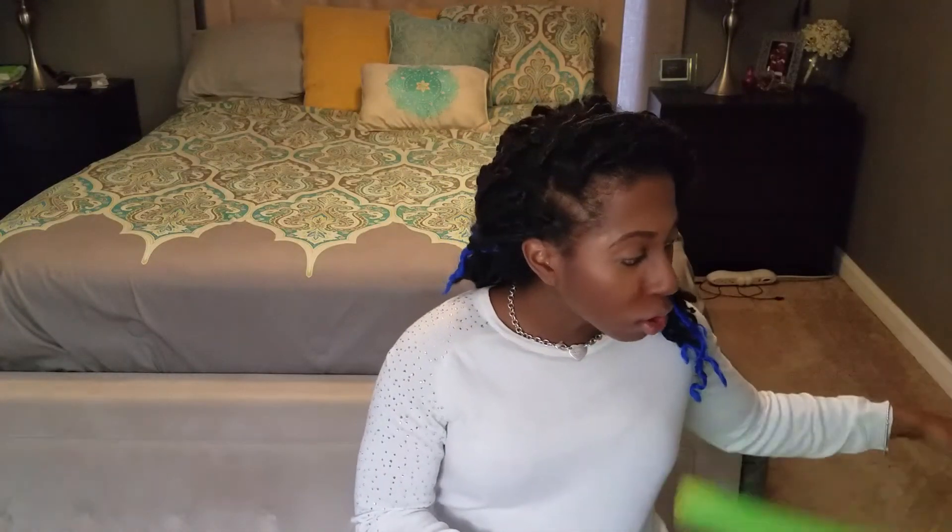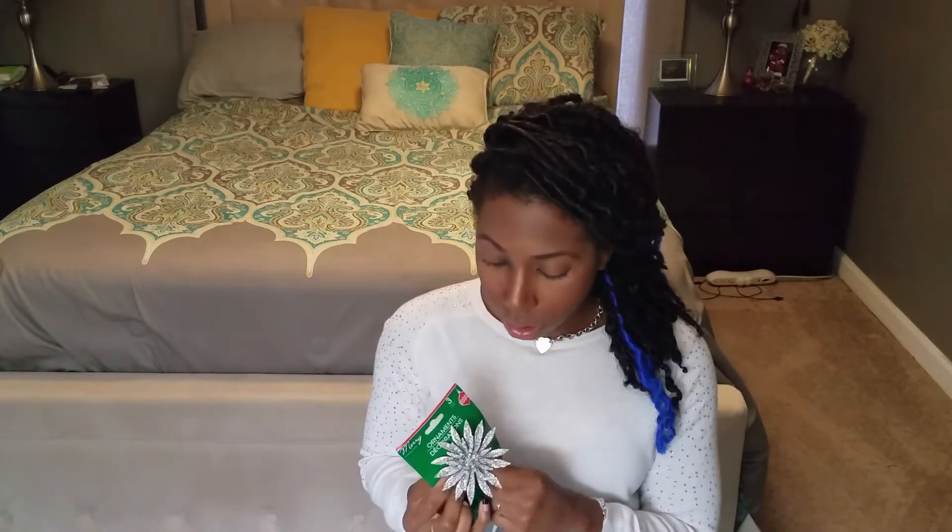For my DIY wreath I also got these cute little ornament decorations. This one broke, but it's okay since I'm making a wreath — definitely be careful with these though. They have little clips, so I guess you clip them onto your Christmas tree, wreath, or garland. I'm going to glue those onto my wreath. And then to fill in any spaces or gaps, I got these mini ornaments — these are sparkly and these are more of a matte finish. Those are all my things needed for my DIY wreath.